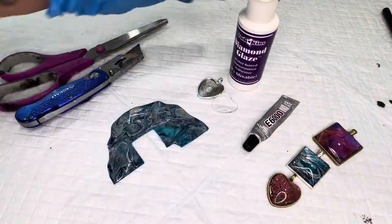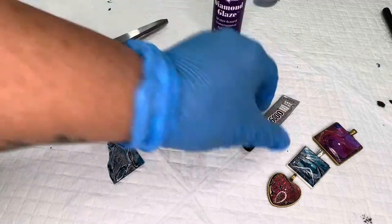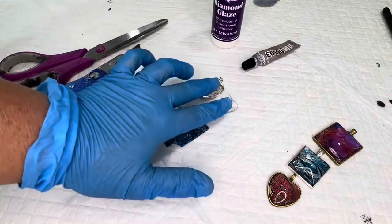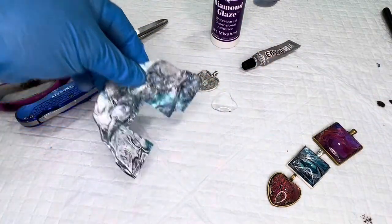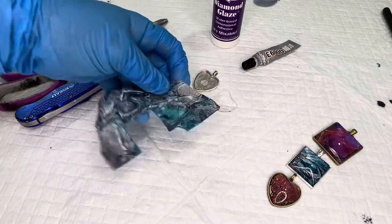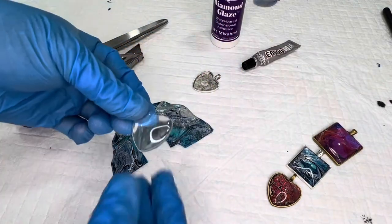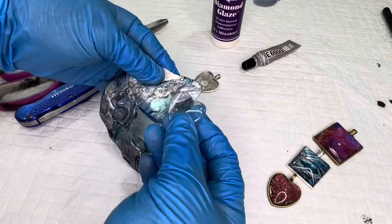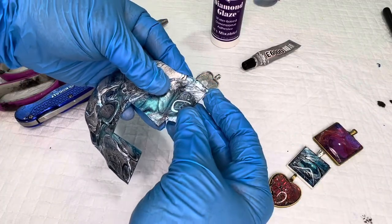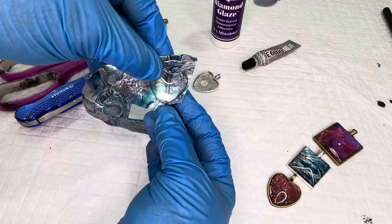Hey guys, really quick five-minute video on how to make jewelry. You are going to need some diamond glaze, some e6000, a jewelry holder, the glass bezel that goes on top, and a skin. How you make your skins is completely up to you. What you want to do on the skin is find a good focal point where you want to put your glass bezel — that's what your jewelry will look like.